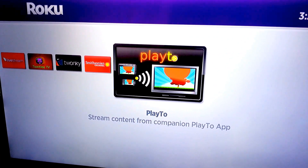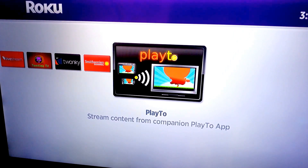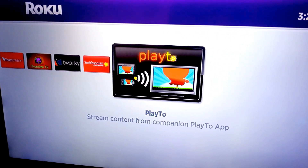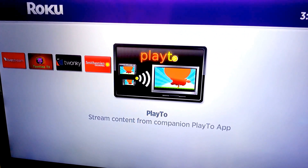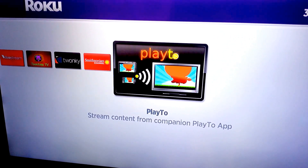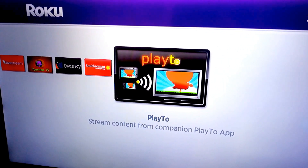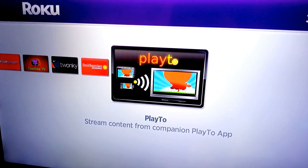If you're looking for a way to play videos on YouTube, especially from your tablet or smartphone through your Roku device, use this app Play2. Also if you've used Twonky Beam before, this is a good replacement for it, because Twonky is no longer supported or downloadable by new users.